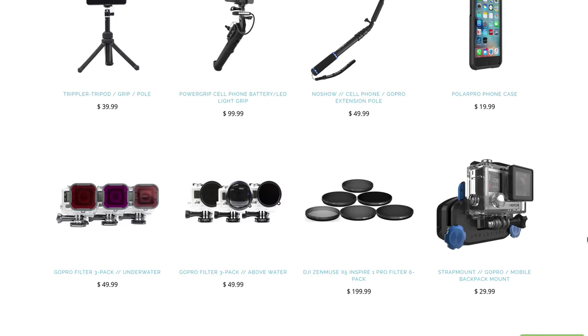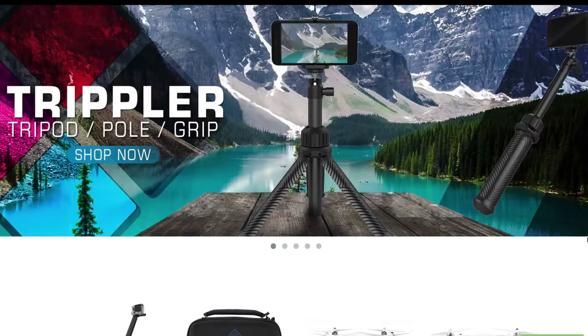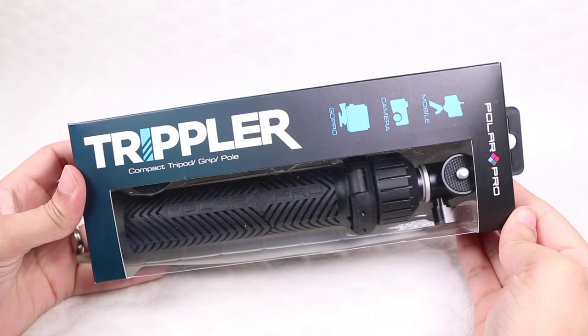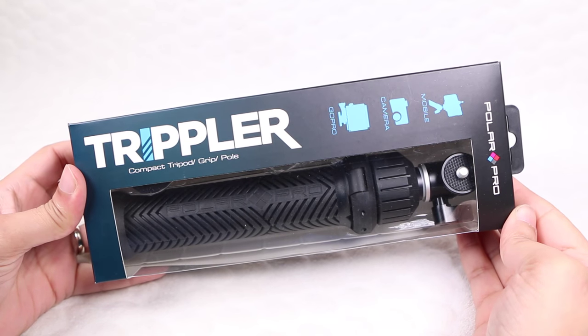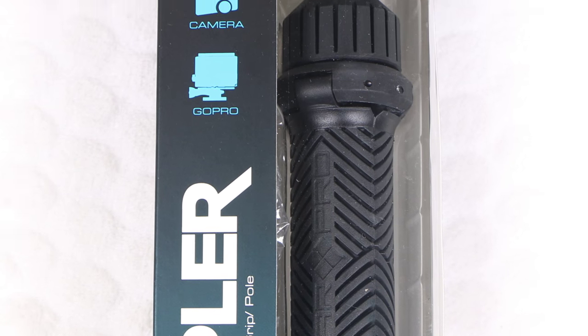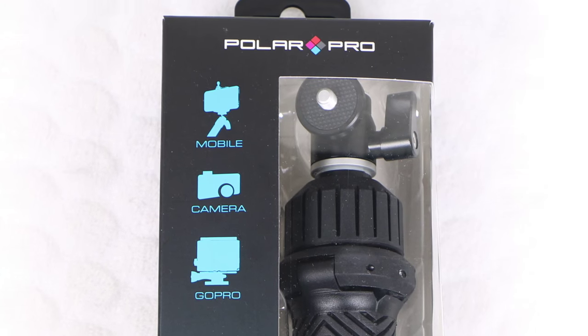PolarPro, creators of the excellent GoPro filters, poles, charging cases and more, have launched a new accessory — the Tripler, a micro tripod device closer to a real life transformer than a camera accessory. The Tripler is a compact extension pole for GoPro, smartphones, or any smaller action or DSLR camera.